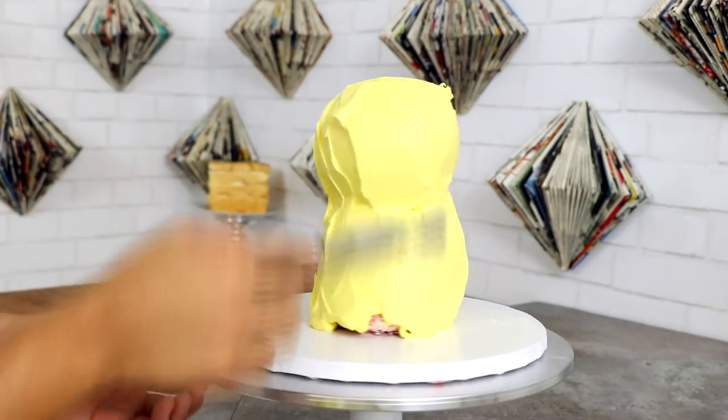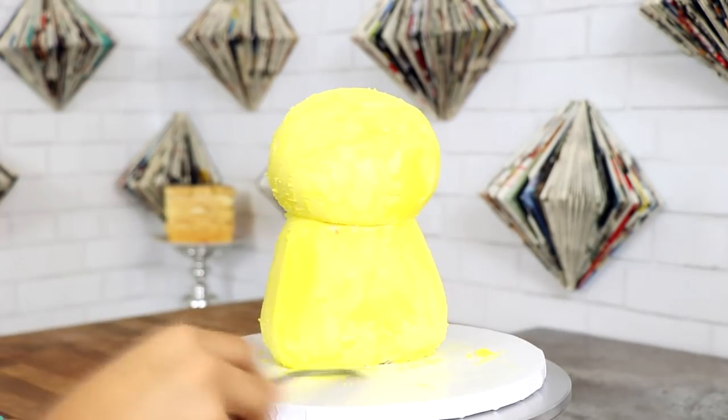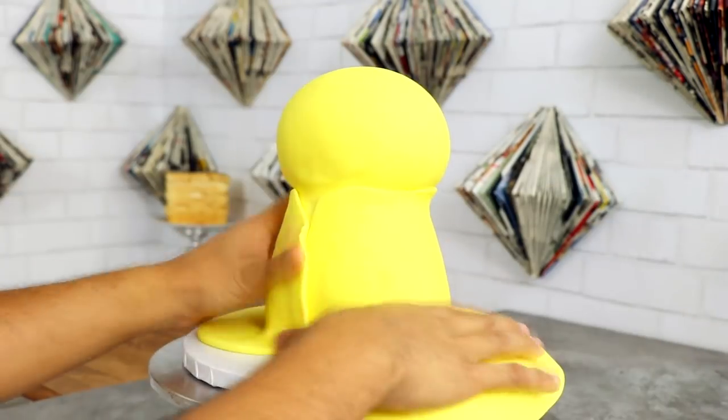This is definitely one of the few videos that I like to revisit and watch, just because I'm very surprised at how well this Pikachu cake came out. It was definitely one of my stepping stones to creating a double-sided cake.